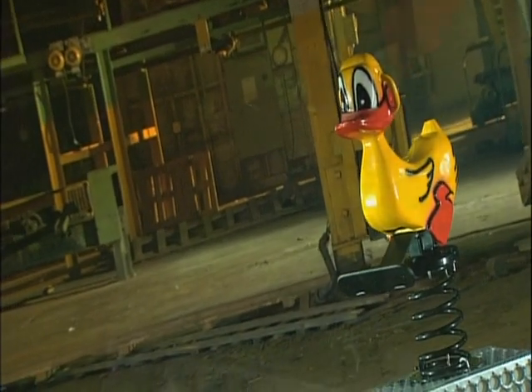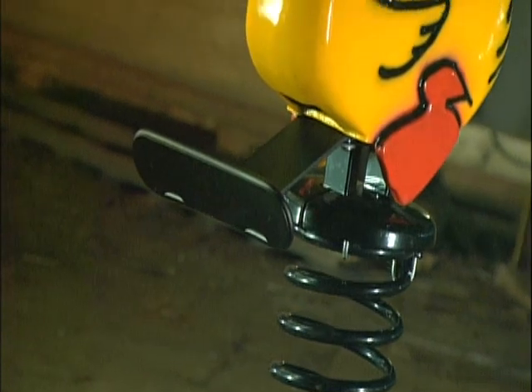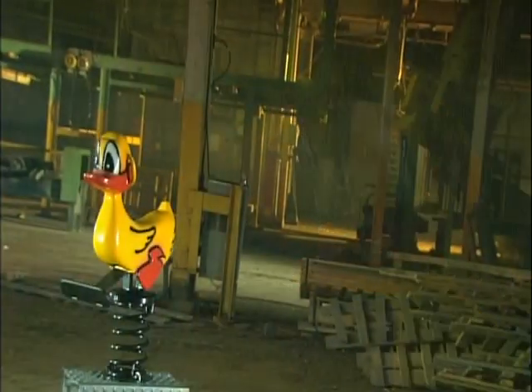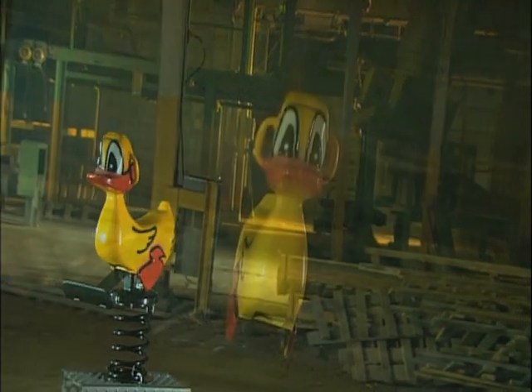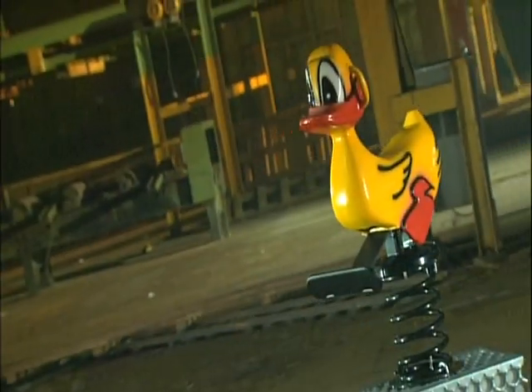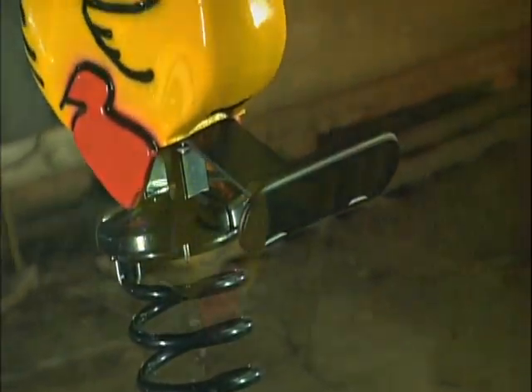It's a playground staple: a stationary ride-on cartoon animal that bounces up and down and rocks back and forth, courtesy of a huge spring underneath, secured into the ground. The bouncy coil base is what gives this type of playground equipment its name — a spring rider.